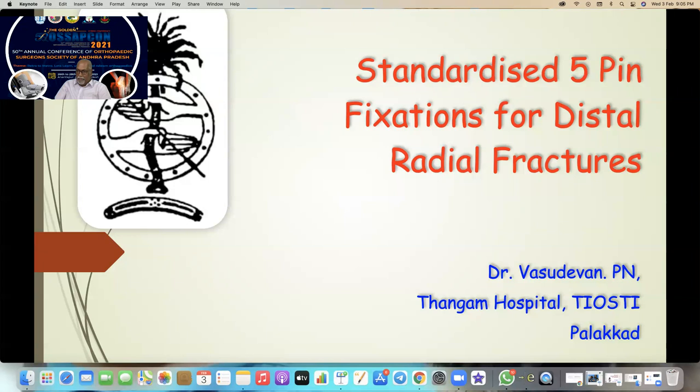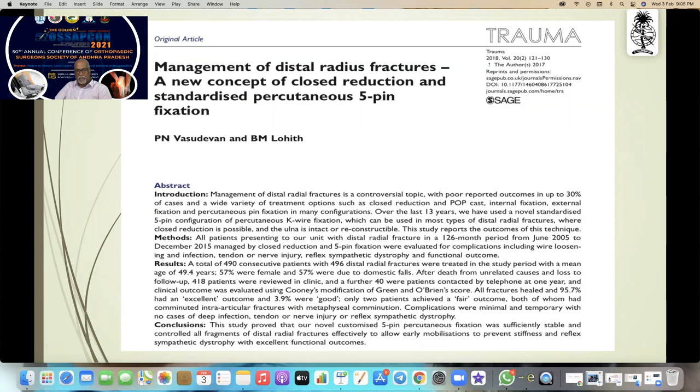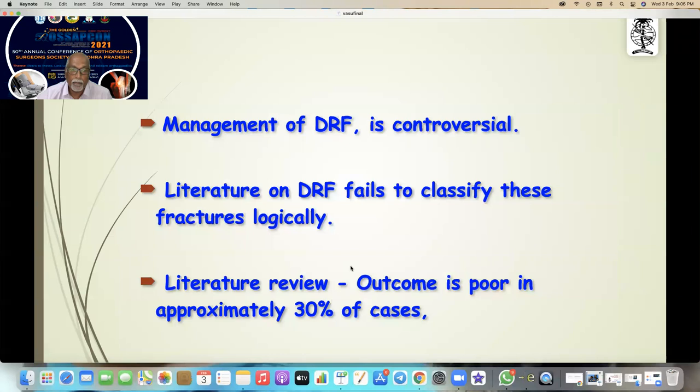So far all the surgeons manage distal fractures the way which they feel like, but there is no standardized protocol for any of these fractures. I am giving a standardized formula for management of most of the five-pin fixations, which I have been practicing from 1993 — over more than 25 years — and I have already presented and published this.